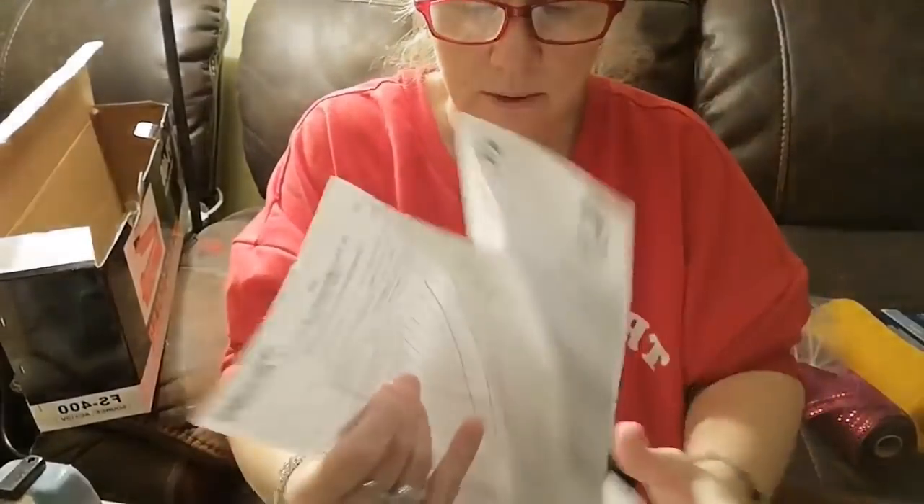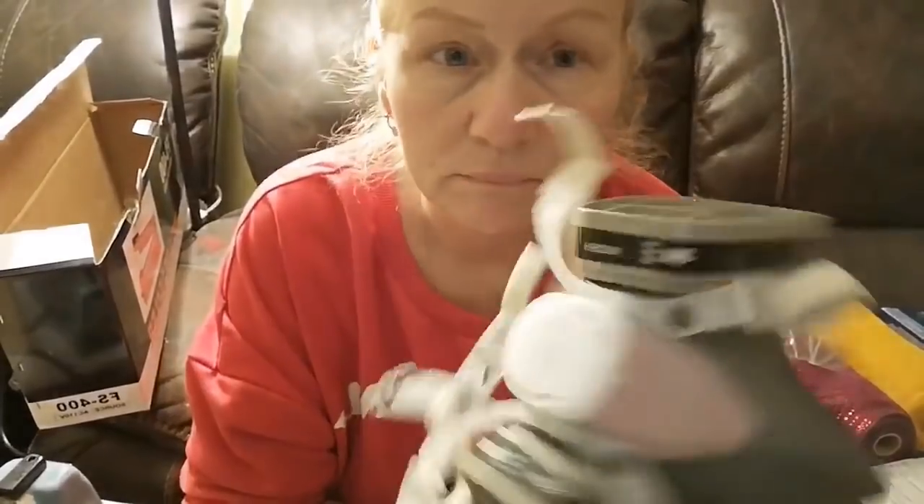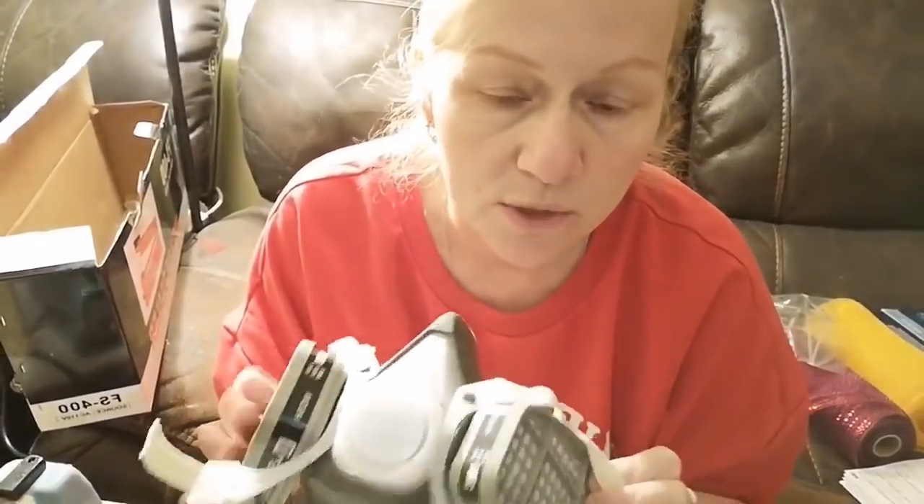I did not want to demonstrate how to do this without my respirator because I'm not going to teach you guys to do it without wearing proper personal protection. I've been in the research industry for 25 years and I've seen some nasty stuff. That one roll of mesh I cut with this bag sealer probably took a week off my life.